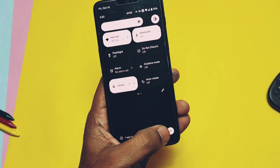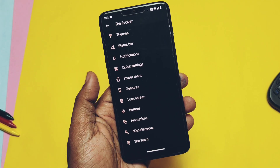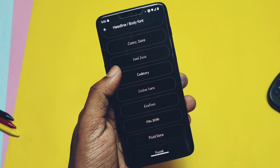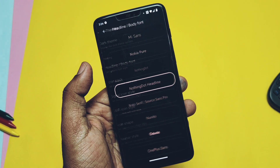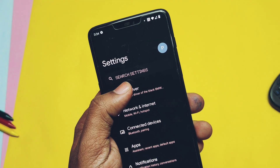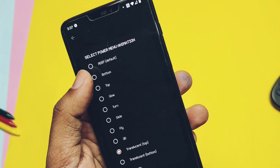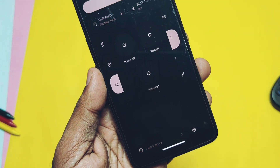All the old customizations are available in this ROM — the complete Evolver tab with themes, status bar, clock, notifications, etc. New features include Nothing OS headline and body fonts under the themes and font section, which is an amazing feature that gives your device a similar look to Nothing OS. Another new addition is a power menu animation under the animation tab, but it seems to not be working. These are the only two new additions I found under customizations.